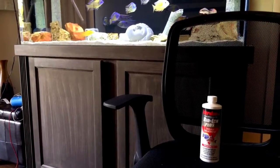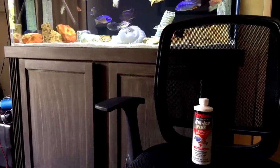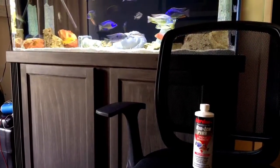What up YouTube? Young Skywalker checking in. This is part three of my series on keeping a healthy aquarium.